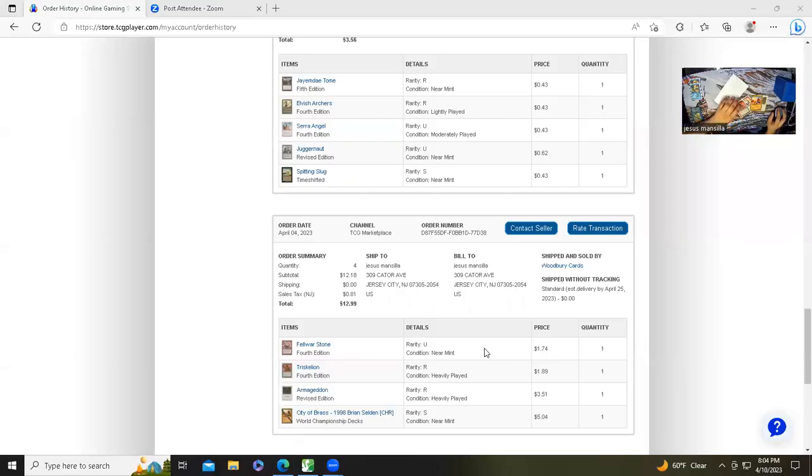Let me look at the other cards. Foldstone 4th Edition near mint — yep, that's fine, two bucks. Armageddon heavy play — now this is a proper heavy play card. It's a little dirty but that's part of heavy play. City of Brass near mint gold border — yep, near mint. So honestly everything else is fine, but this Triskelion listed as heavy play at two dollars is clearly damaged.